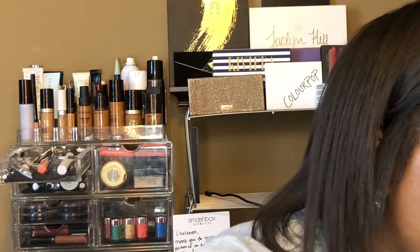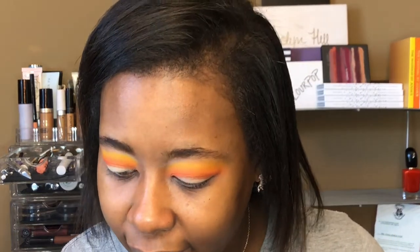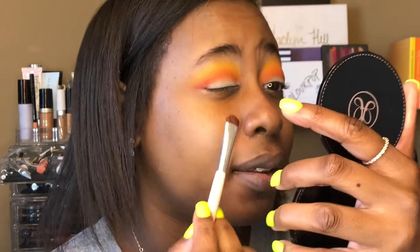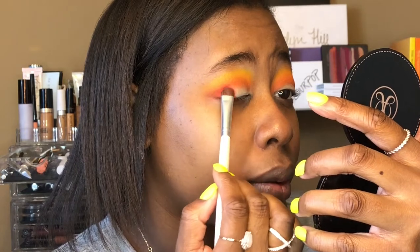Anyway, that's not what this video is about — this is about makeup, so let's get back to it. I'm going to clean this dirty elf brush real quick because I need to clean my brushes, and then I'm going to go in with the red, "you're kidding," and pack that on the outer corner.